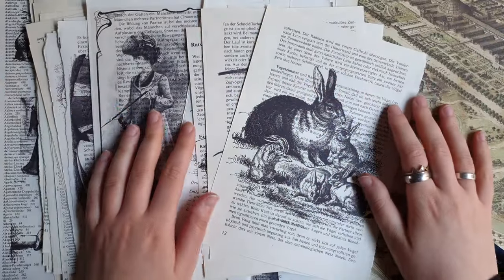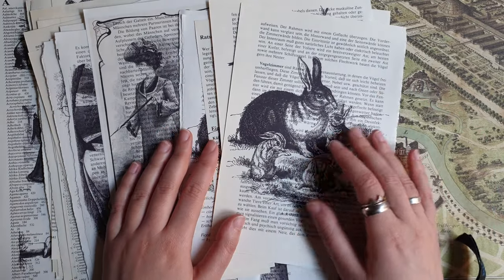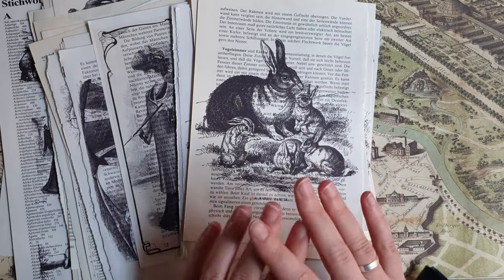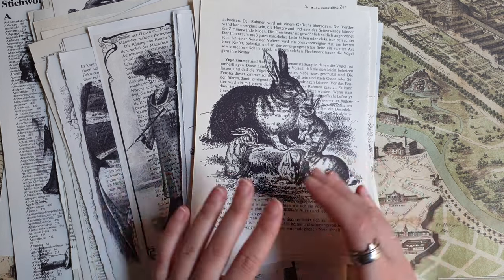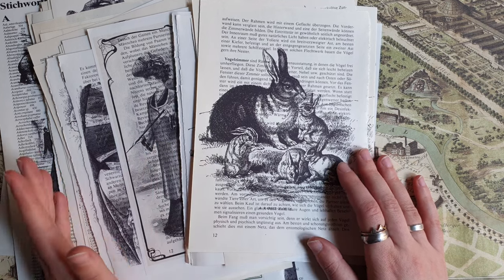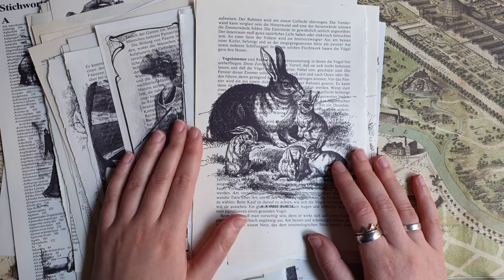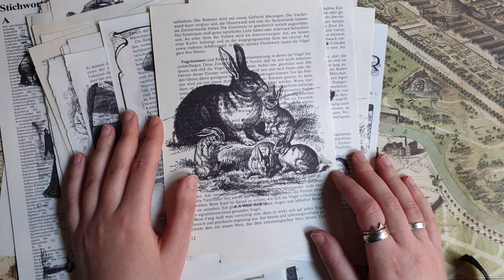Hi everyone, Julia here. Hello from Sweden and welcome to a new video. Today I want to show you a fun idea of what you can do with book pages. I'm pretty sure it's nothing new and there are probably videos on YouTube from other people who do something like this, but somehow I never came across this, and I also never saw something like this on Instagram. So I want to show you — maybe you also don't know it's possible and never tried it, like me.